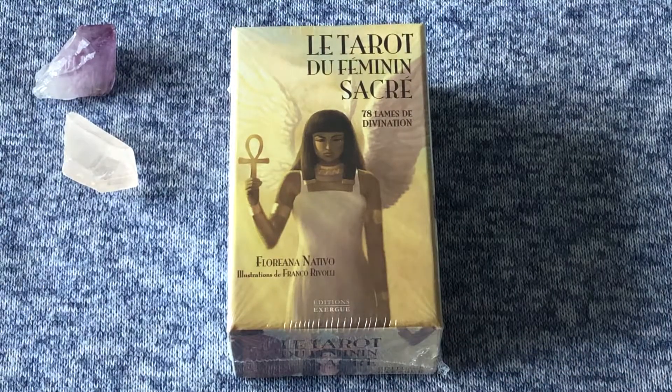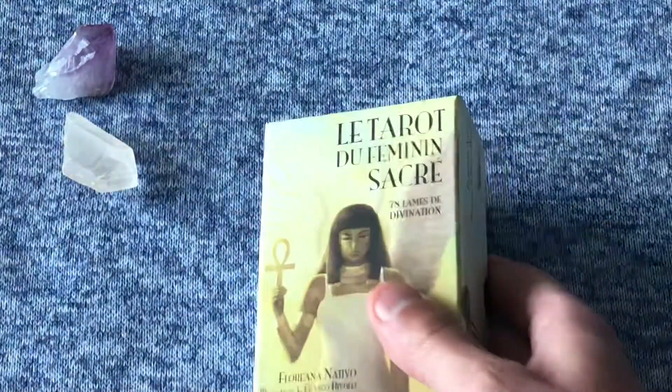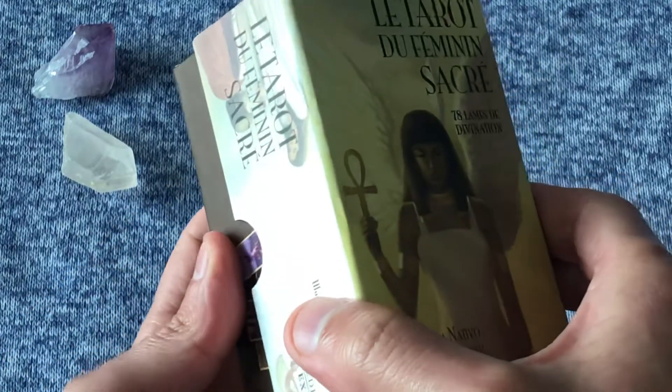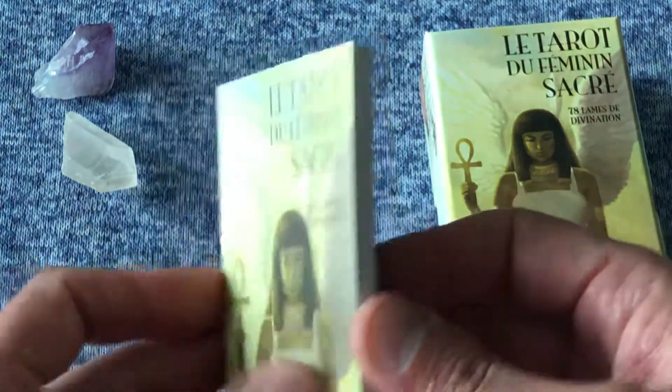Let's see if I can open this box. Straight away I noticed this deck has a really nice box. I'm excited to see what the contents are like. Oh, it's a nice sturdy box — look at the inside, nice material. Let's take a look at what's inside.